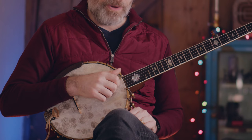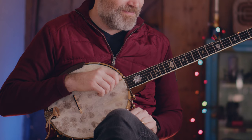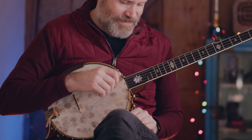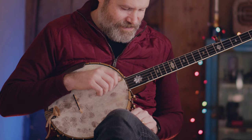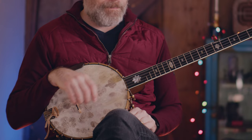Let's try it again. One, two, three, four. Want to try this faster? I thought you'd say that. Here we go. One, two, three, four.